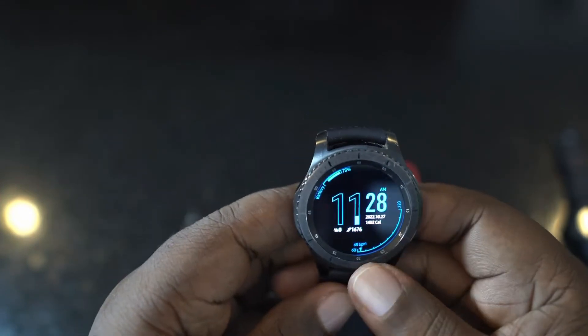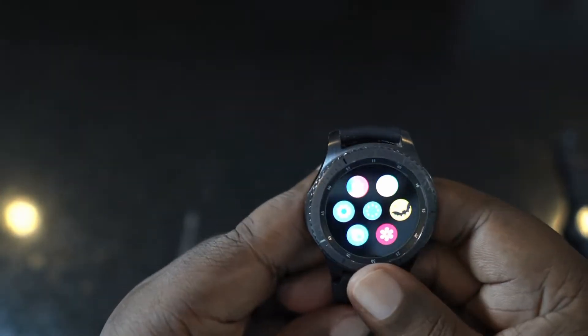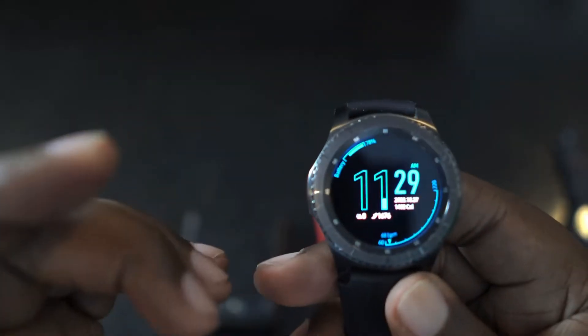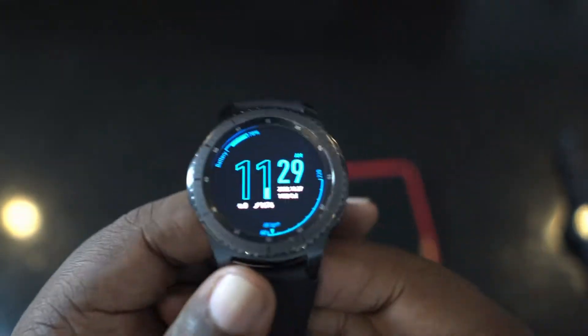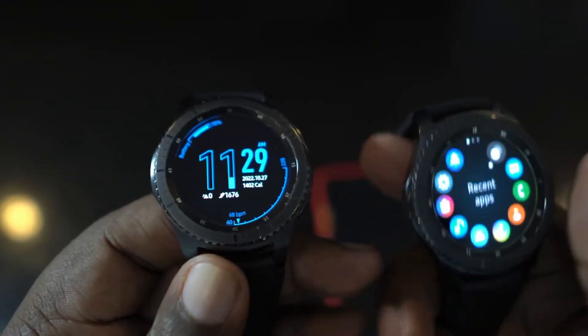Hey guys, how's it going? Markel here, back with another video. This is my Samsung Galaxy S3 Frontier watch from August 2016. I actually have two of them — this one I picked up in February of 2017 and the other in March of 2017.